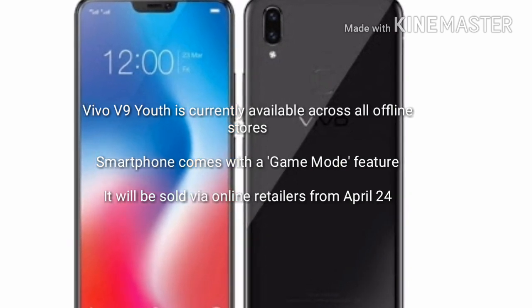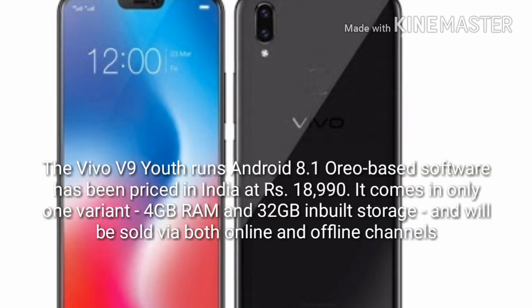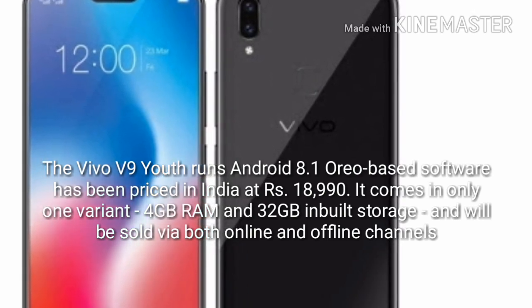It has a Qualcomm Snapdragon 450 processor with 4GB of RAM and 32GB of internal storage which can be expanded to about 256GB. It has a 3260 mAh battery.